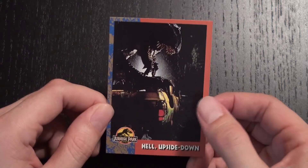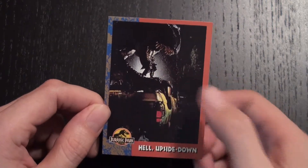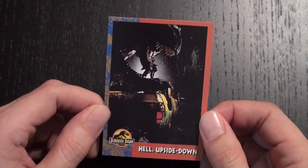You've got a great image here — an iconic image of the Rex stooped over the crushed Explorer, the rubber tire in its mouth. Just a really cool image.